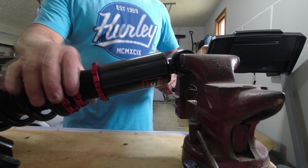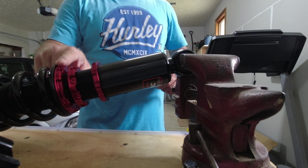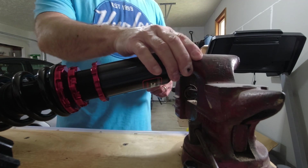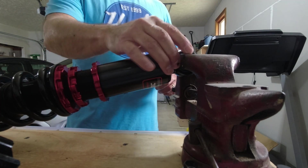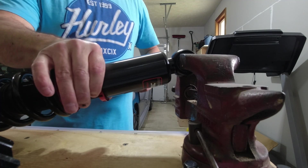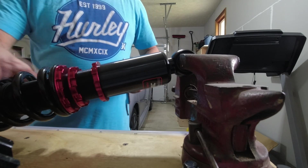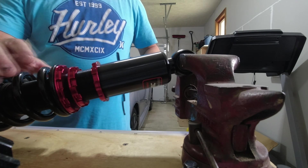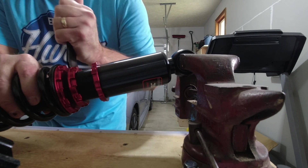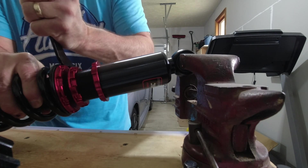I was having trouble loosening this retaining ring, so maybe this setup will help you. If you have a vice on your bench, go ahead and snug that up on the ball end and snug the bottom for the height adjustment so the threaded body doesn't spin. Then you can go ahead and loosen it. What I'm trying to do is get it all loose and then set it to the factory recommended preload on the springs.